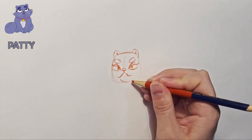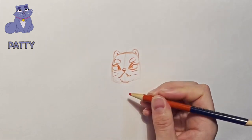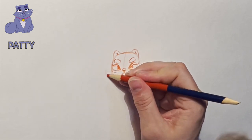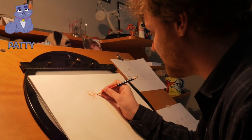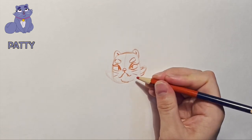She has this furry chin. Two whiskers on each side of her face. Then her face has these kind of wings — tufts of hair on the sides of her face. She has three tufts: a little tuft, big tuft, medium tuft.